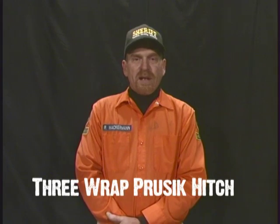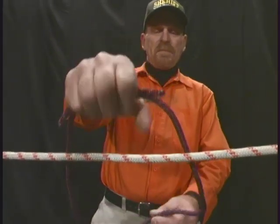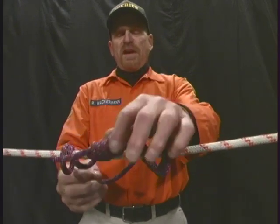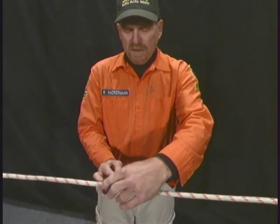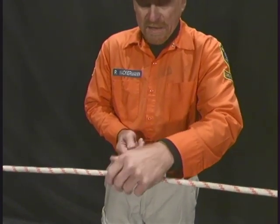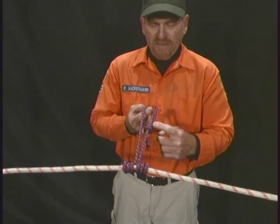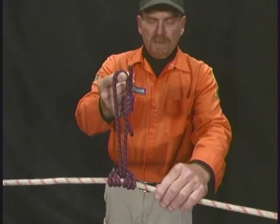Three wrap prussic hitch. A three wrap prussic hitch is used to attach the prussic loop to the main line. Take your prussic loop with the knot in your hand and wrap it around the main line three times. As you pull the slack out of the prussic loop, do so with only one side of the rope. This takes the double overhand bend knot to one side, so that when you place a carabiner or attach to the prussic loop, you are not attaching to the knot itself. Remember, as in all knots, it's very important to dress this knot cleanly. Three wrap prussic loop.